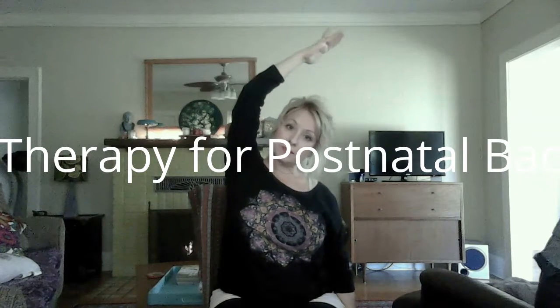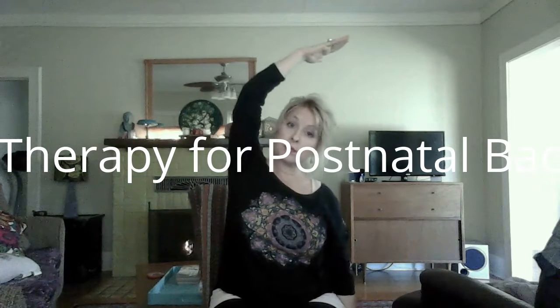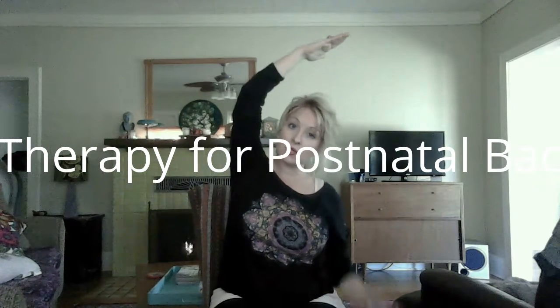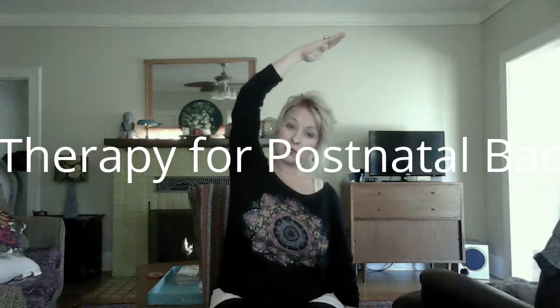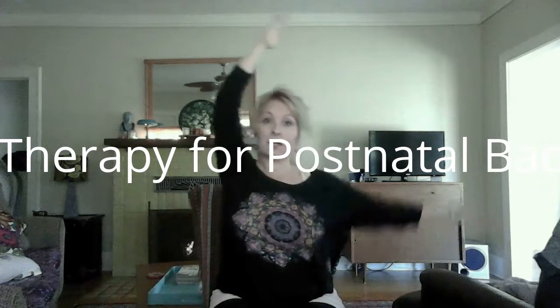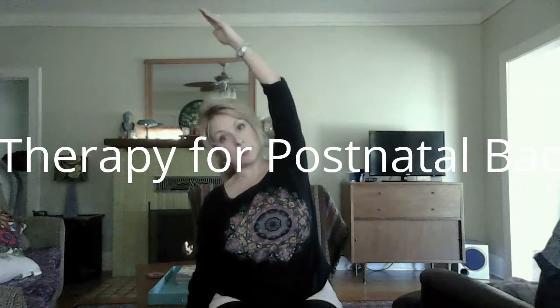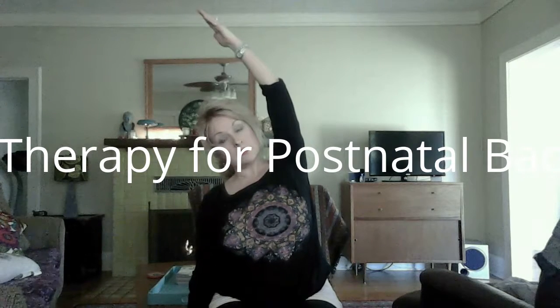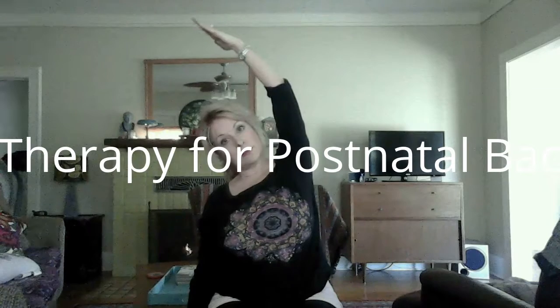You may want to check with your doctor first and make sure you're clear to do any movement, but these are really gentle. Inhale up, exhale to the other side — just going to about two o'clock or eleven o'clock.